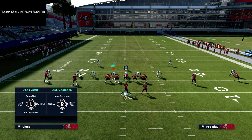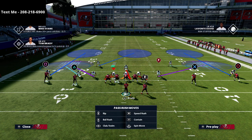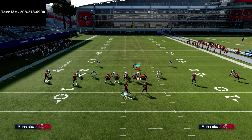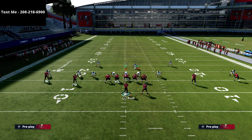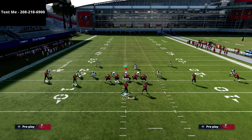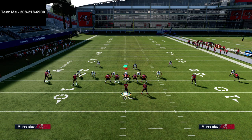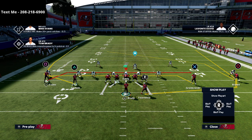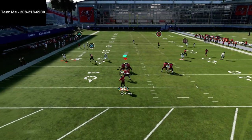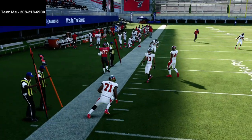The play we're going over is Curl Wheel. Most people, when they're trying to build a defense, are going to run something like a mabel coverage — it looks basically like this. The normal way we set this up is a mesh-post setup where you see the double wheels, and the cool part is you can hit your underneath routes and things like that.